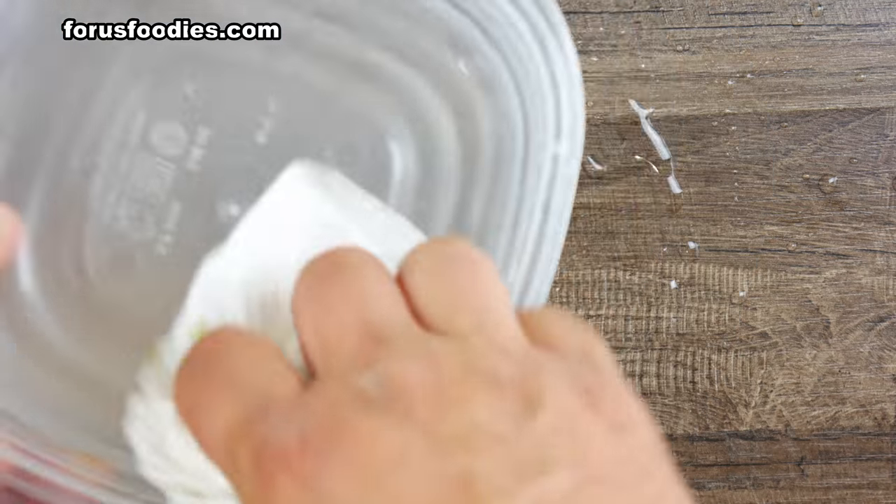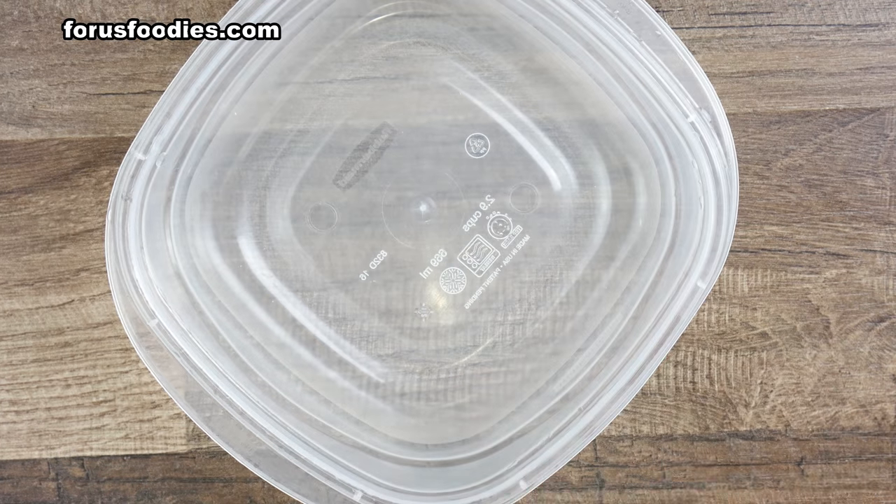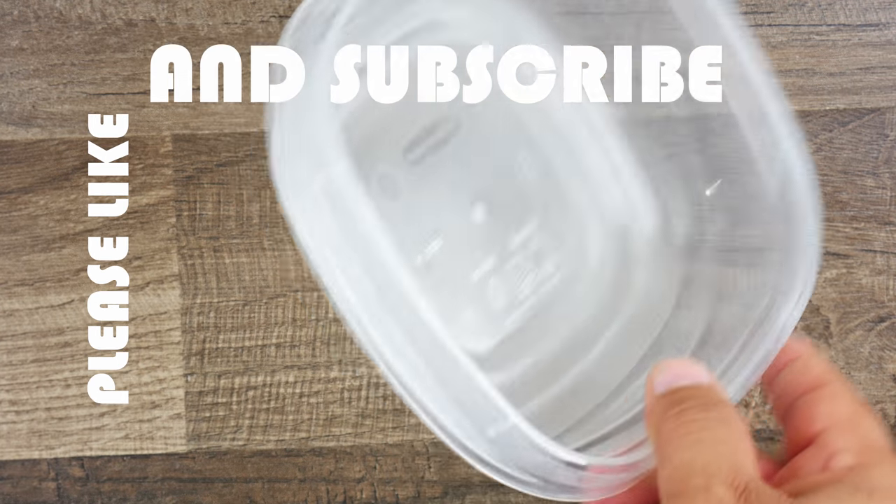Once you've poured out the vinegar, take the wet paper towel and clean the outside of the Tupperware. Then take a dry paper towel and wipe off the rest of the vinegar. You can rinse it with water as well, but the vinegar will dissipate. And look at that — brand new looking! That was so easy, wasn't it?